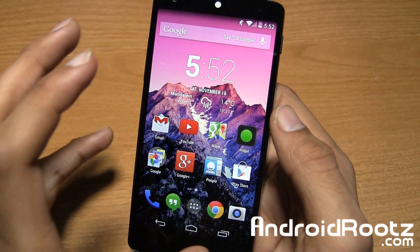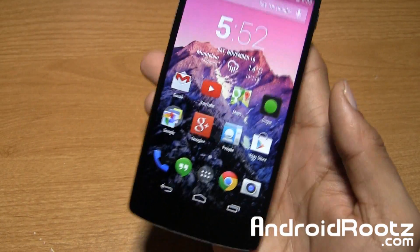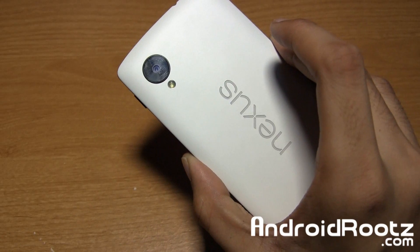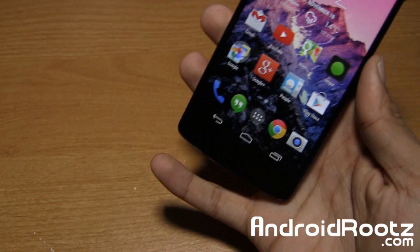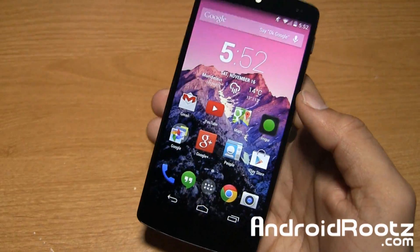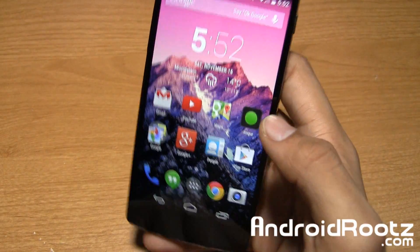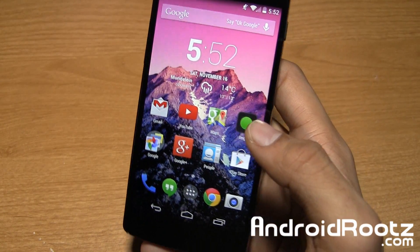We all know the Nexus 5 is an insanely great device, but where it does fall short is the camera. The camera looks really nice on the back, especially on the white version, but it's not the best performer in all scenarios. With this mod that you simply flash via Clockwork Mod Recovery or TWRP, you can improve it by a lot — especially video, as it has noise cancellation.